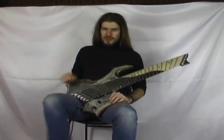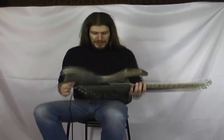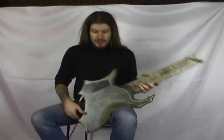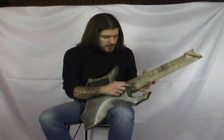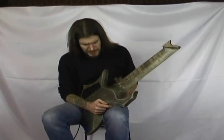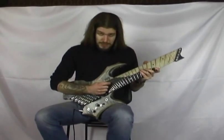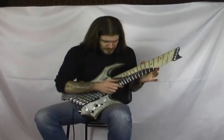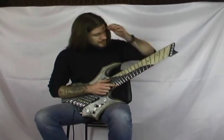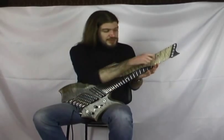Altre caratteristiche costruttive di questo strumento sono i legni che abbiamo scelto, che sono praticamente tutto acero. Questo è un pezzo unico di acero, con un manico incollato sempre in acero fiammato. Una tastiera in ebano per la parte dei cantini, delle note più alte, e sempre acero per la parte invece più bassa.